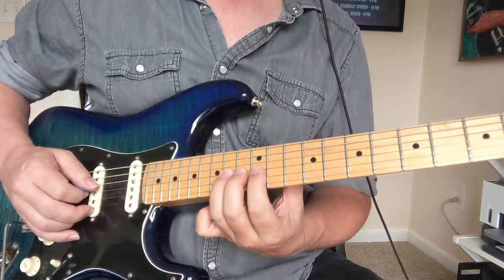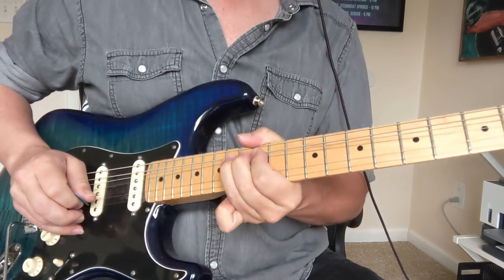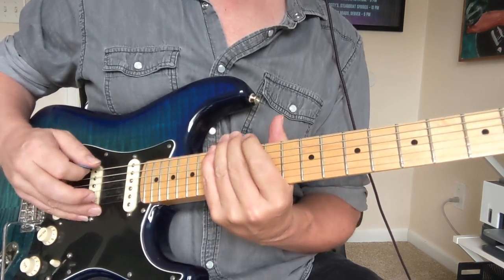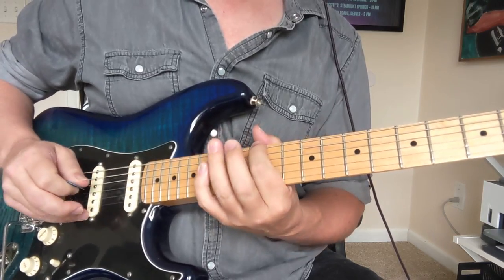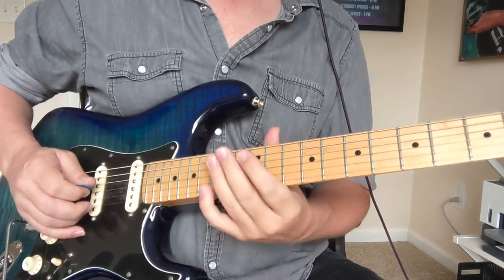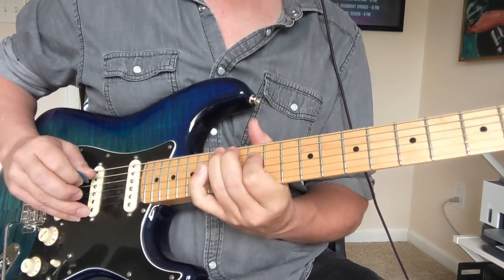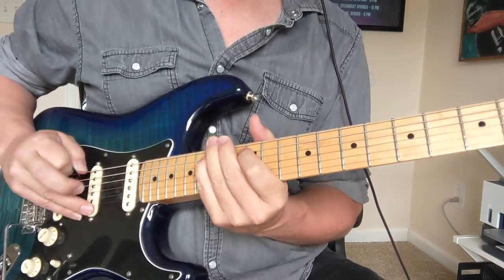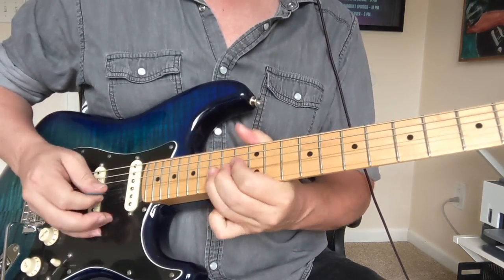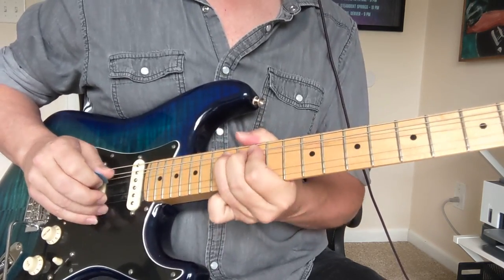Then you're going to bend the 14th fret of the G string. Then we're going to go to a lower string and do part of the E minor pentatonic, then go to a higher bend at the 15th fret of the second string. If you do that little slide there, it kind of adds some style points.